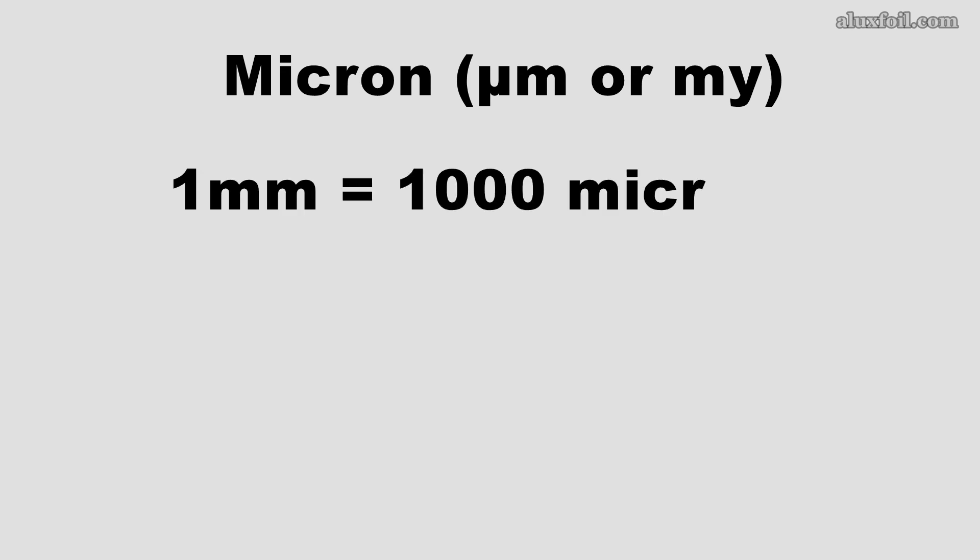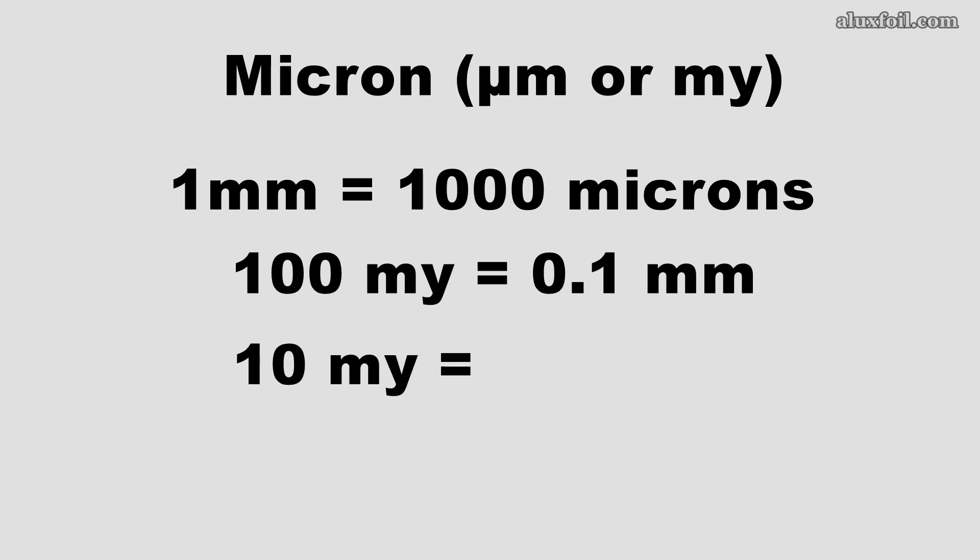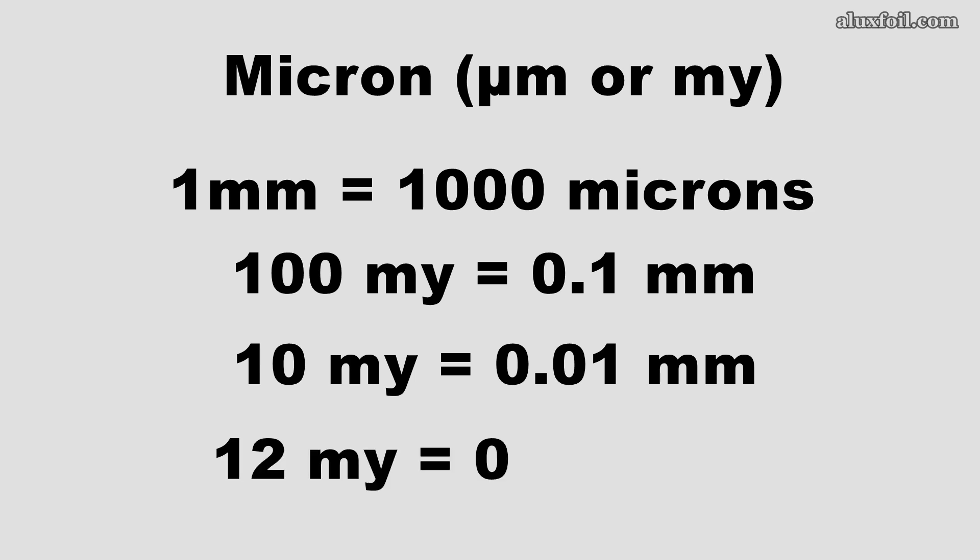First of all, the thickness. When we talk about foil we usually talk in microns. One millimeter is 1000 microns. This means that 100 microns is 0.1 millimeter, and 10 microns are 0.01 millimeter. It's easier to say 12 microns than to say 0.012 millimeter. That's why we are going to use microns here.